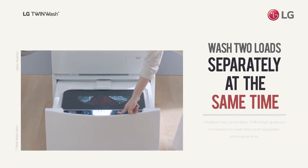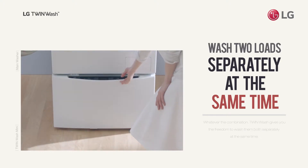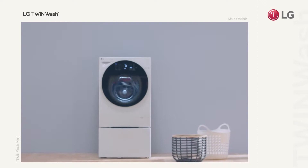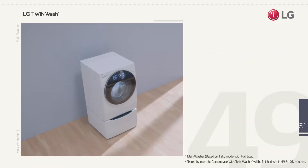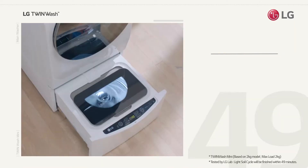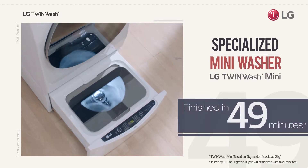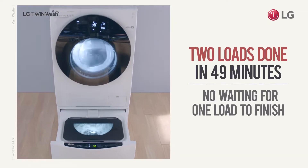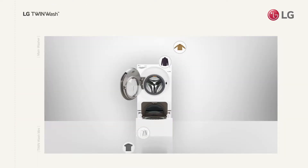Whatever the combination, TwinWash lets you wash them both separately at the same time. Use the main washer for bigger loads that need powerful washing. Use TwinWash Mini for thoroughly washing special care items. Both loads finished in 49 minutes with no waiting for one load to finish.